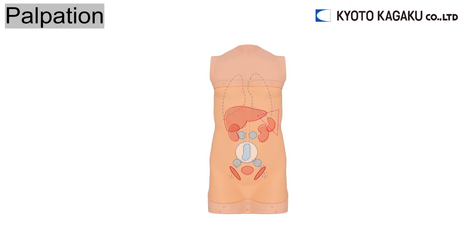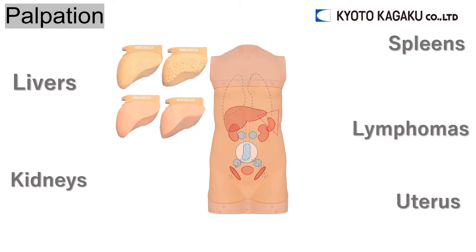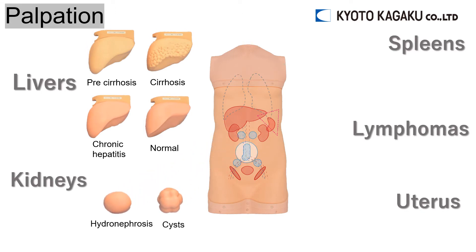A wide variety of organs can be placed freely inside the simulator to practice palpation. Four livers: pre-cirrhosis, cirrhosis, chronic hepatitis, and normal. Hydronephrosis, cysts, and two spleens: slightly enlarged and enlarged.